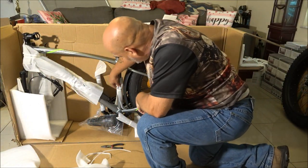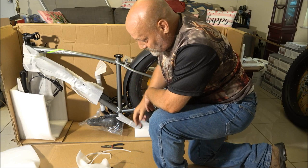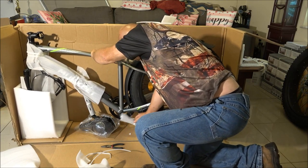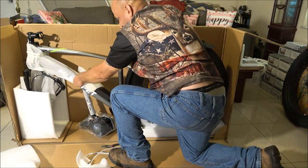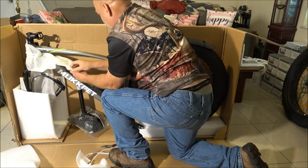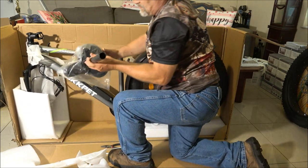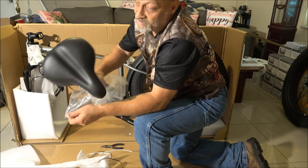There's some hardware in here — we'll get to that in a minute. Those boys have been doing good on the roof today. They didn't start until around 10:30 because they had to finish another job and didn't have drip edge yesterday. When the guy knows what he's doing, they go to town. There's the seat — or what some guys call the saddle. Nice seat.